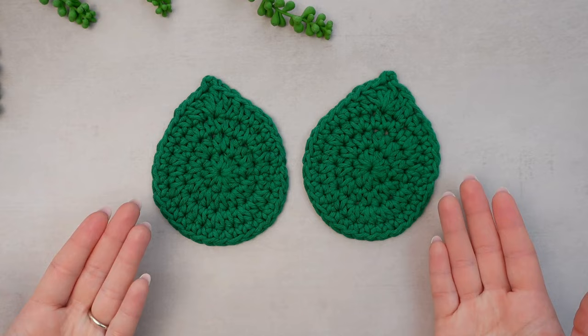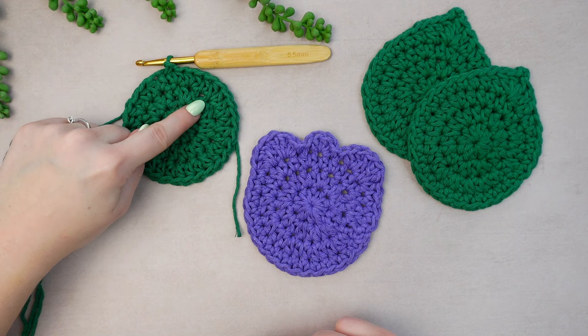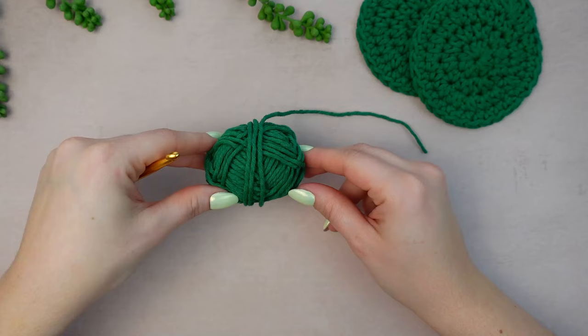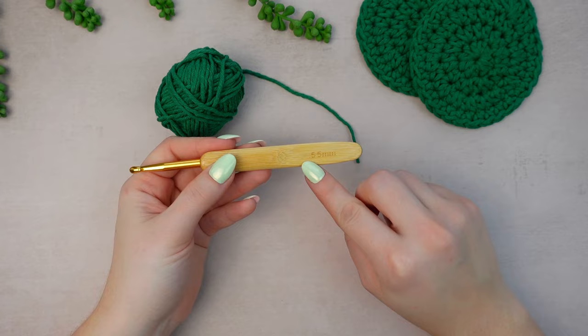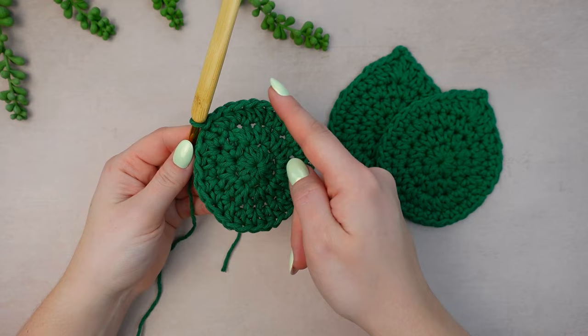Next I'm going to show you how to crochet the leaf coasters. The very first thing you have to do is make the first three rounds of the leaf exactly the same as the tulip: round one with 10 stitches, round two with 20, and round three with 30 stitches. Follow the same steps, then come back and we'll do the final round to make the leaf shape. I'm using the same 5.5mm hook with green yarn.